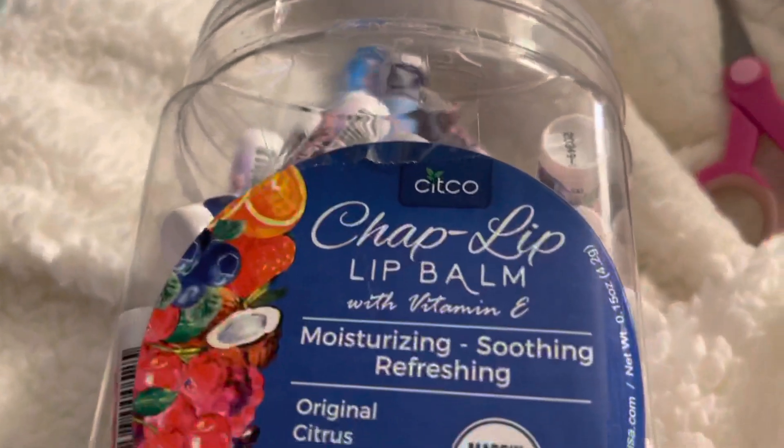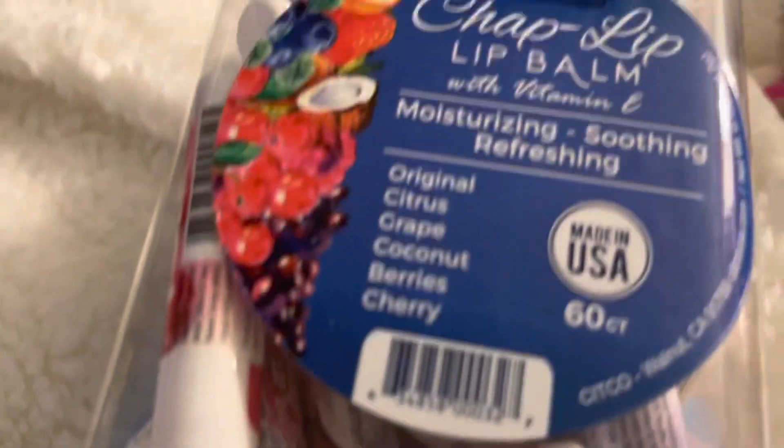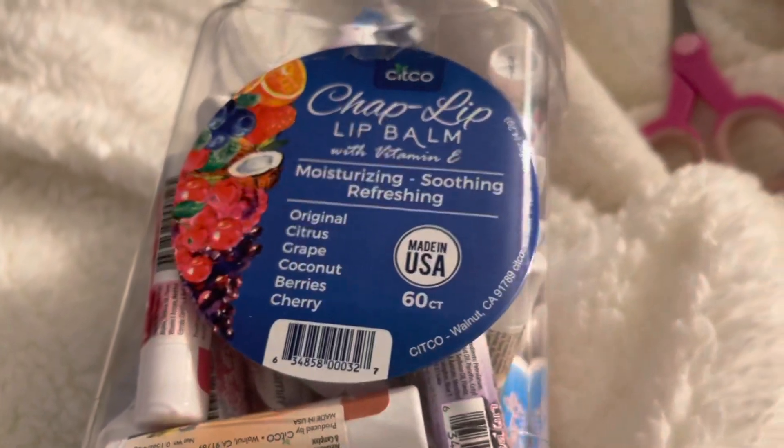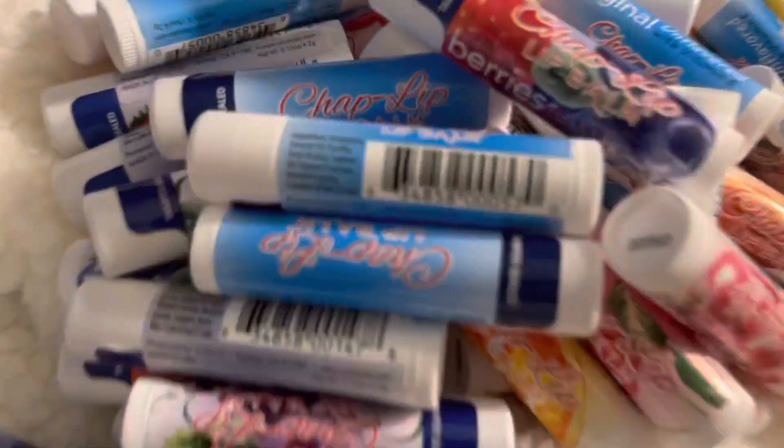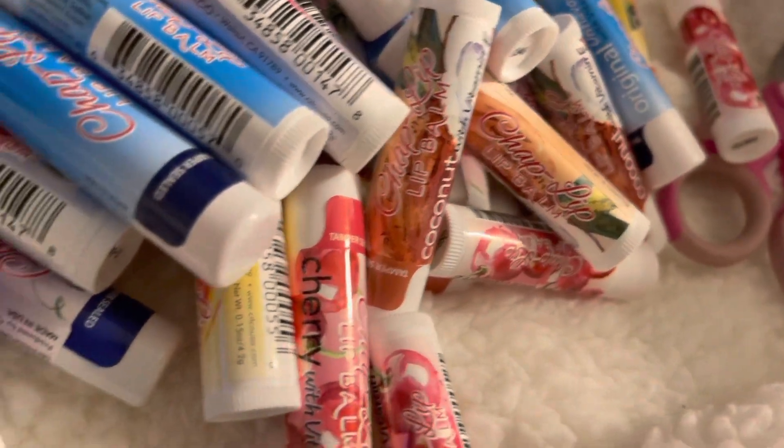I ordered these lip balms from Amazon — I'll put the link in the description. We are doing a bridal shower for 50 guests, and this container contains 60. I remove the labels to make a custom one.